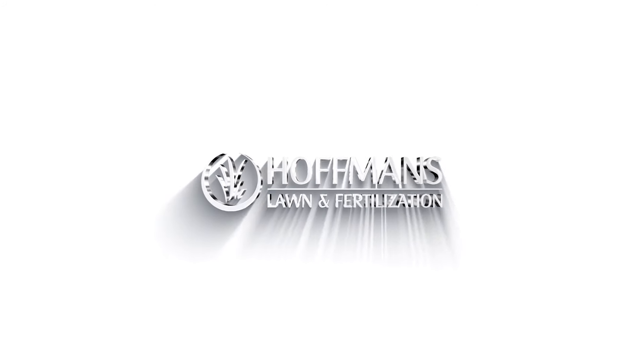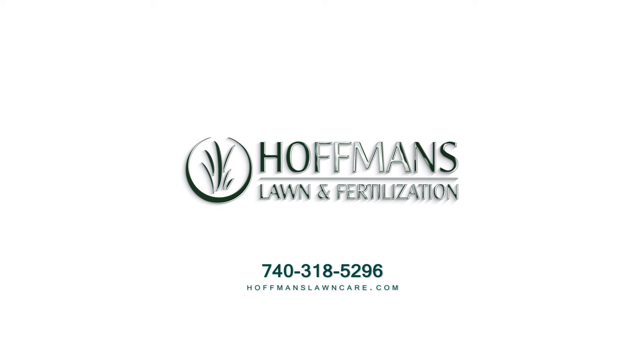Call us today for a free quote. Also, check our website at hoffmanslawncare.com.